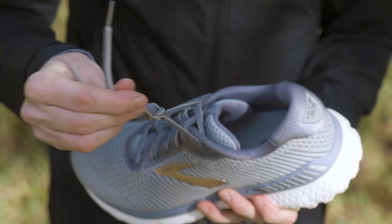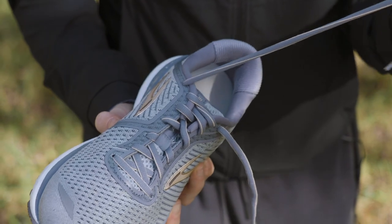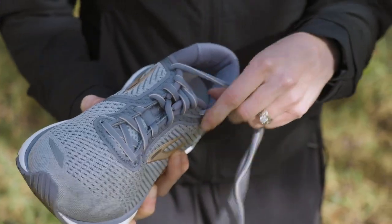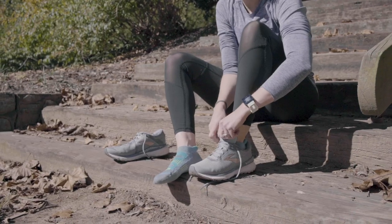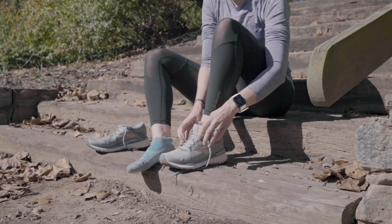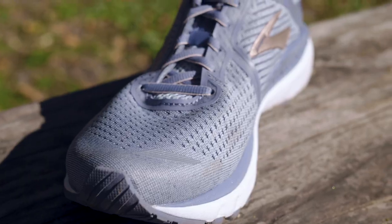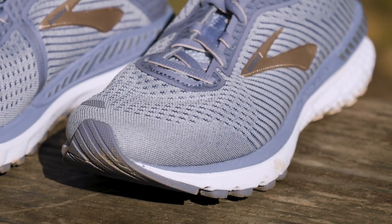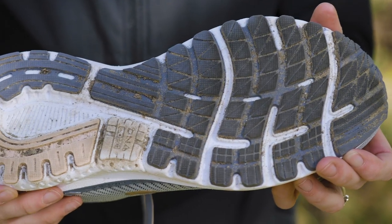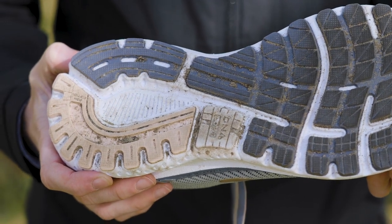Still got good padding here. The GTS 19 laces were flat; these are more of a tubular type lace, and they're also a good bit stretchier than the laces from before. The weight of this shoe is pretty much the same — it's a teeny tiny bit lighter, losing about 0.2 of an ounce for women and 0.4 for men, so not a noticeable difference. The outsole and midsole of the shoe are exactly the same as the 19, so no changes there.